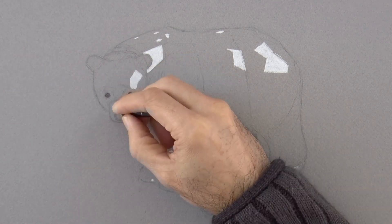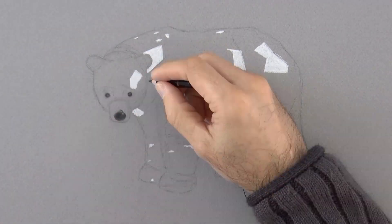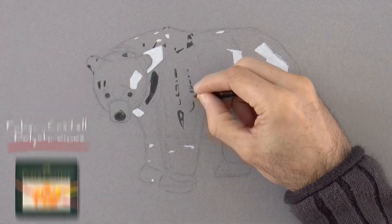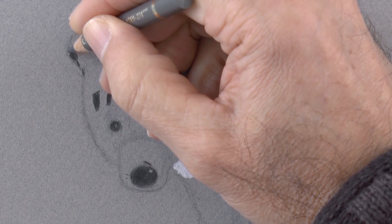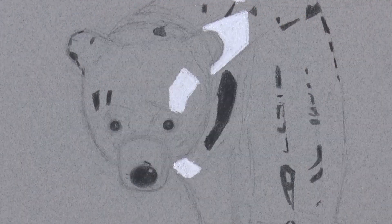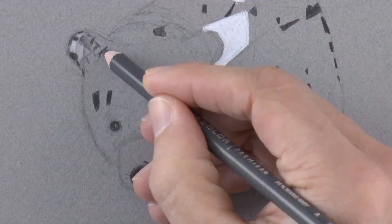Now we begin using the colored pencils, starting with the black. We use it to draw the nose, the eyes, and some dark reflections. Drawing crystal is very fun, and to achieve a realistic shimmering effect, one needs to lay in real lights with a bright white and very darks.